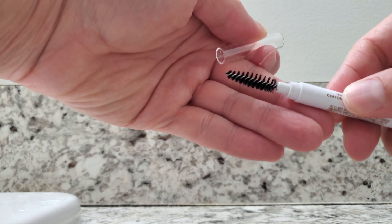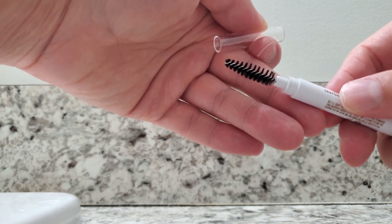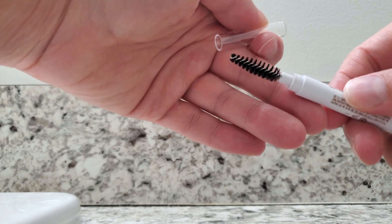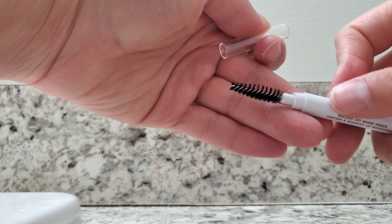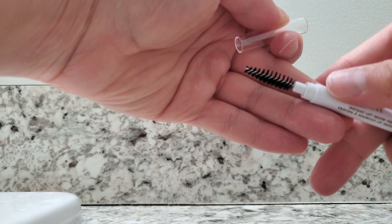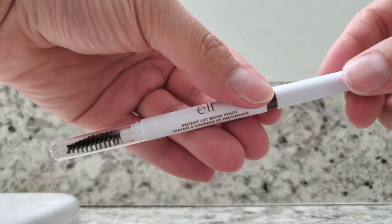Not all products give you a clear cap, so sometimes it can be hard to decipher which side is the pencil and which side is the blending brush. I like that this product makes that distinction clear — that's one great aspect of this pencil.